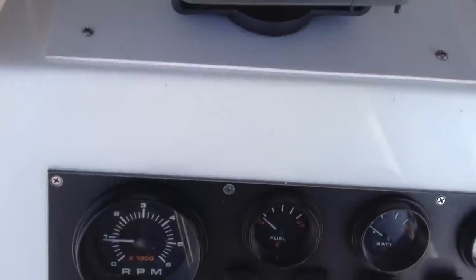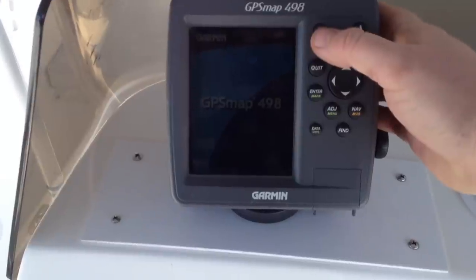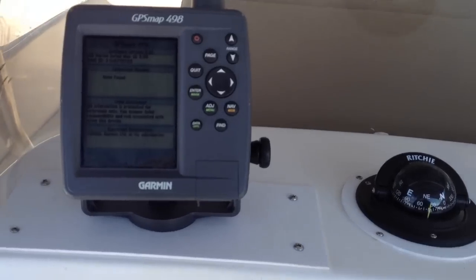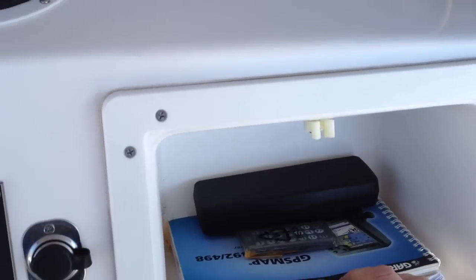All of the electronics work great. I just put a brand new transducer in when I installed this unit. Got all the manuals here at the helm.